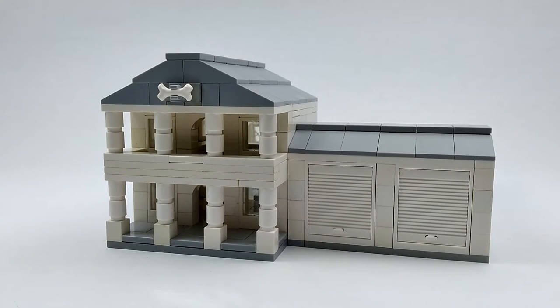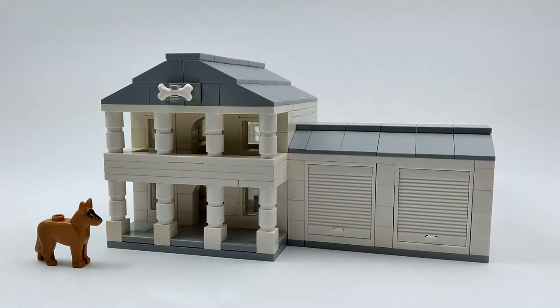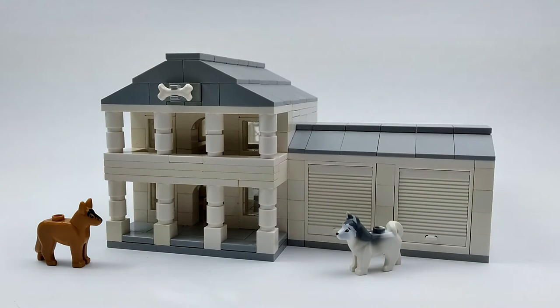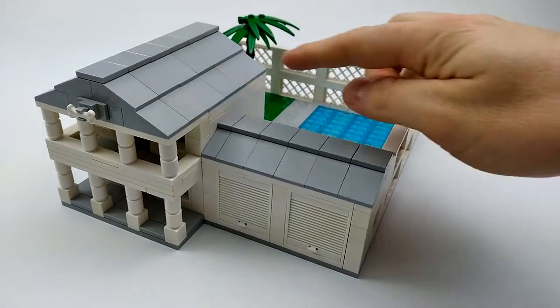What's going on guys, welcome to Luxury Bricks! Today we've got a new MOC for you — it's a dog house mansion with an attached garage. It's a house scaled down to size for our minifigure dogs to eat, sleep, and play in. We've got a German Shepherd and a Husky.